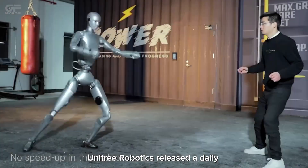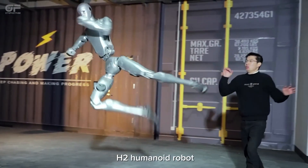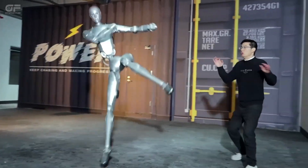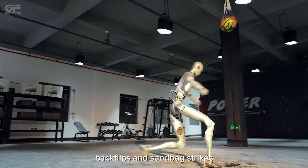Unitree Robotics released a daily training video of its H2 humanoid robot, demonstrating impressive moves like flying kicks, backflips, and sandbag strikes.